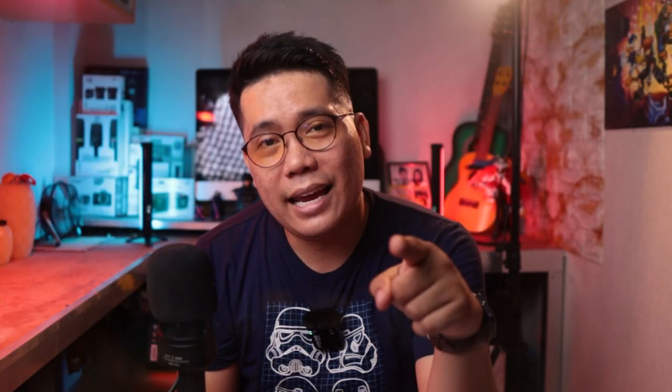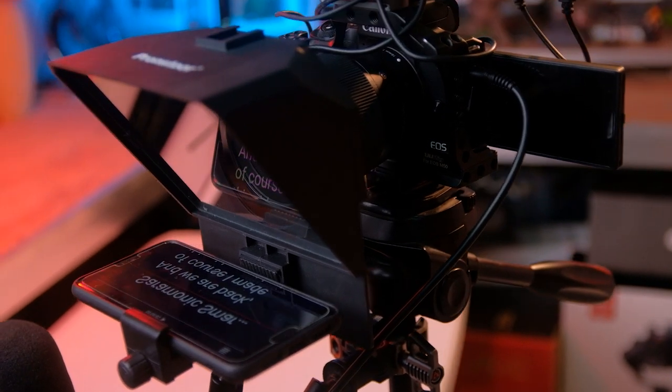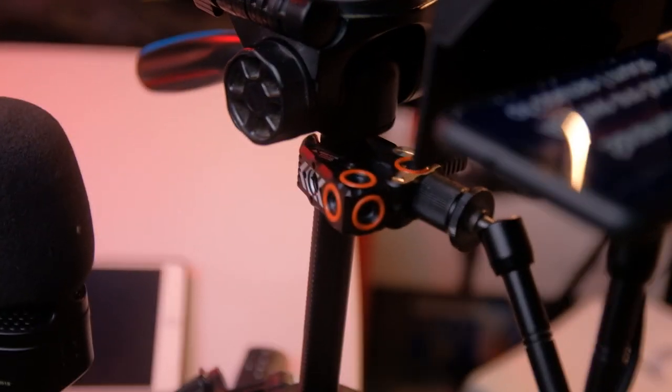For my main cam, I have the Canon M50, still rocking the Sigma 16mm contemporary lens shooting at 1/80 shutter, 24 frames per second, with an aperture of f1.4. I'm currently shooting using the picture profile Faithful. I'm also using a teleprompter from Prons Toons, rigged up with a magic arm attached to the bottom of my tripod.